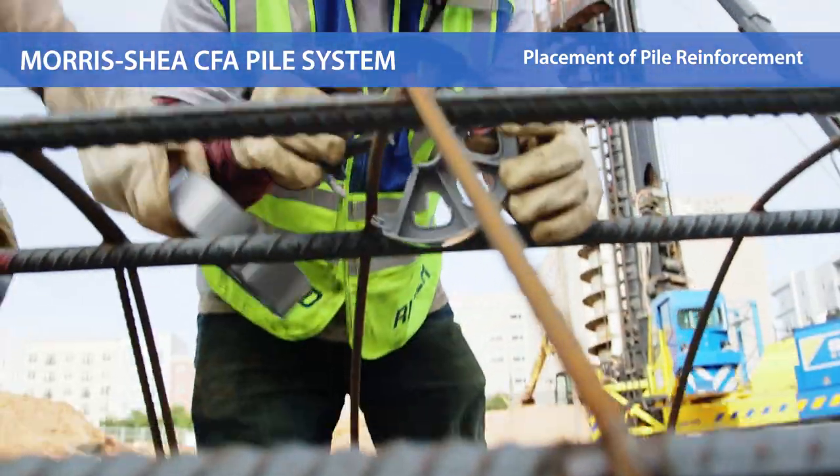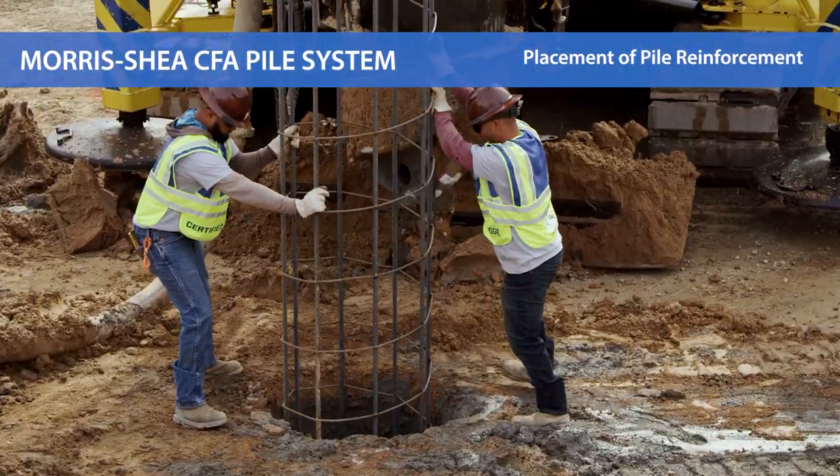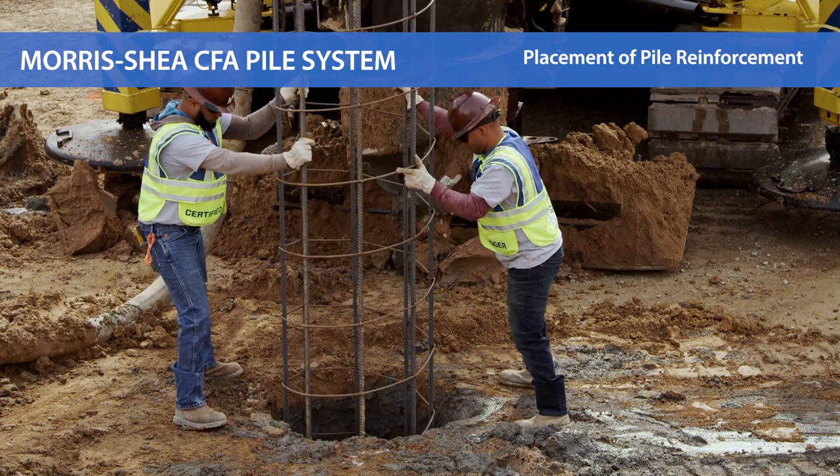Drill tenders complete construction of the pile by placing a steel reinforcing cage, manufactured by the Morris Shea team, into the concrete.